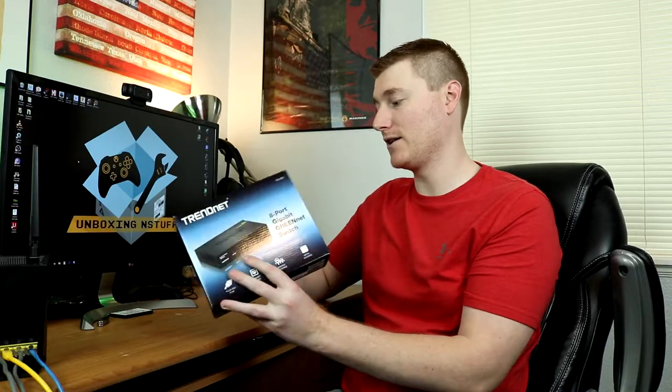So here we go, we got the box — pretty nice little box, got a lot of information on it. Let's go ahead and open it up.